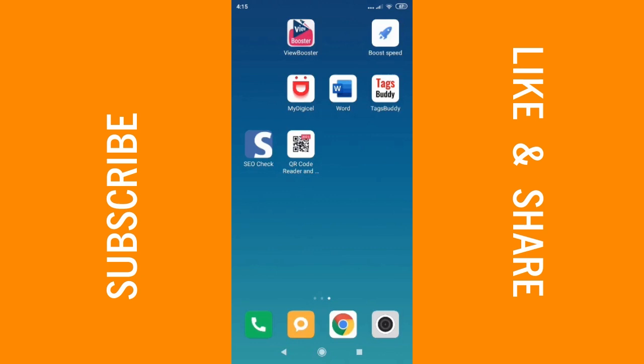Hi guys, welcome back to my channel. My name is Ray Johnson and in today's tutorial I'll be showing you how you can view your Wi-Fi password on your phone. So if you haven't used your password in a long while and you just cannot remember it, or if you're connected to a Wi-Fi on your phone but you do not know the password, this tutorial will be just as informative for you.